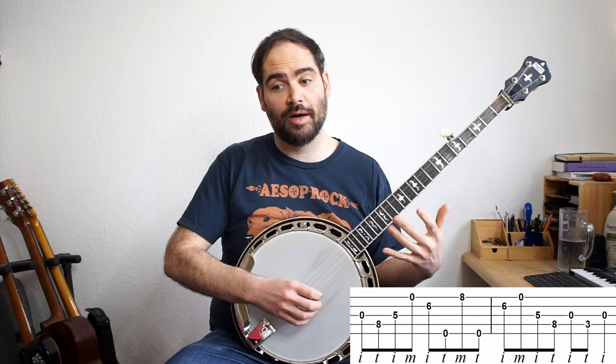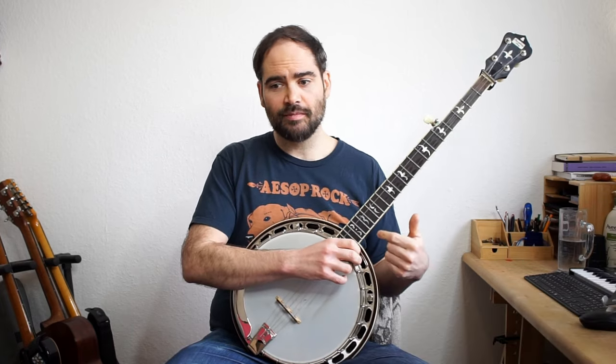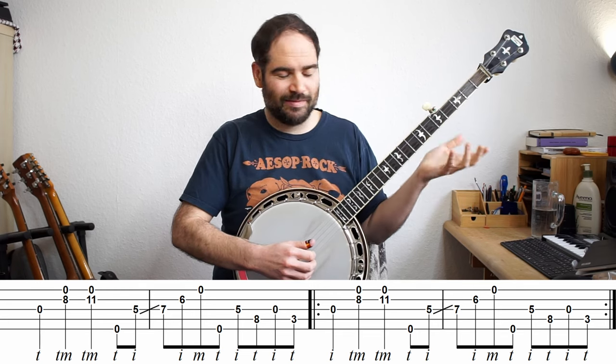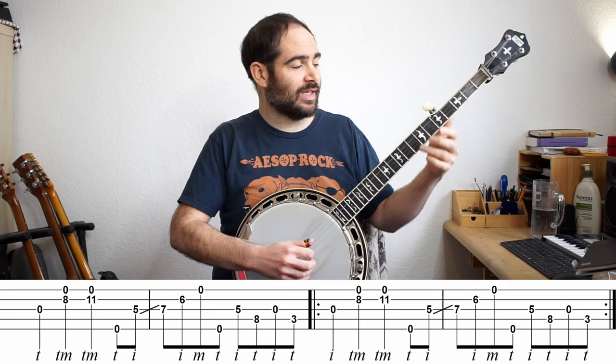This is where I get into that version I played at the very beginning, where I have these double stops to emphasize the first two notes. Much easier, because if we're in the key of G, these strings are a lot more familiar to me. Then we've got this.